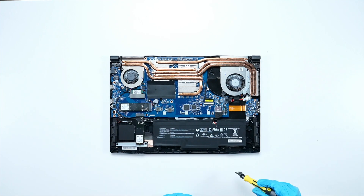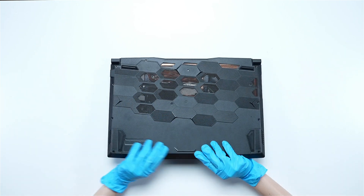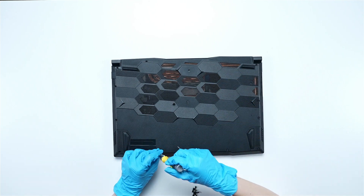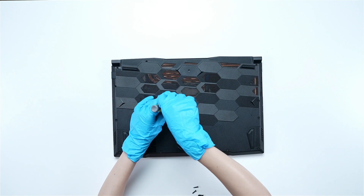Reverse the process of dismantling the battery and back cover to reassemble the laptop. Make sure that the cables and screws return to their original positions.